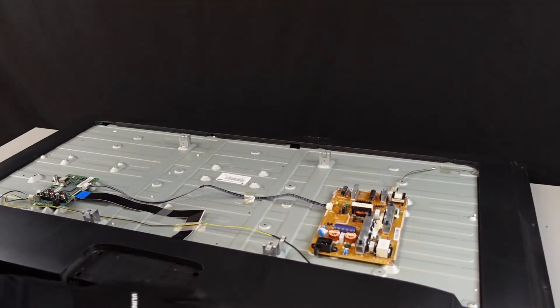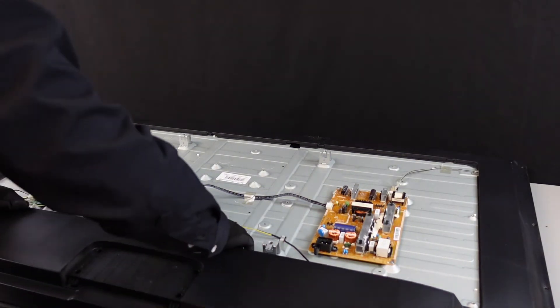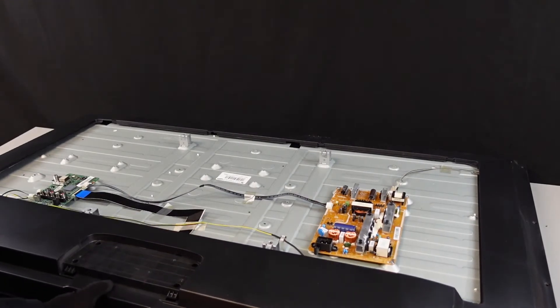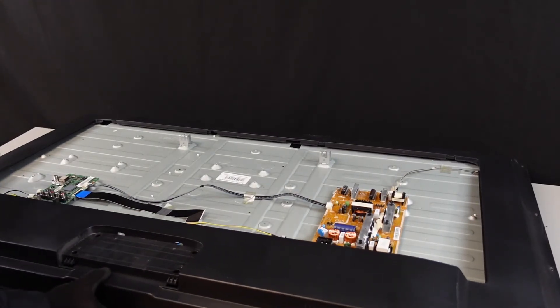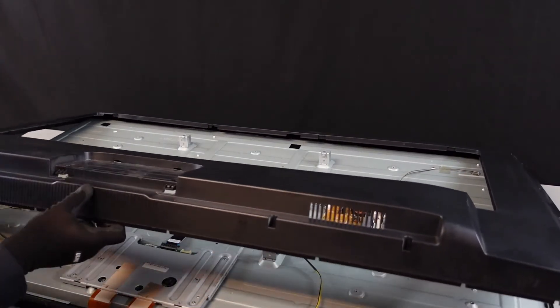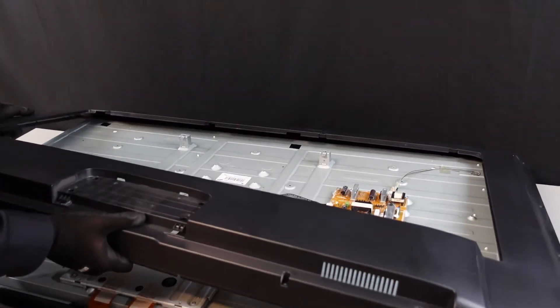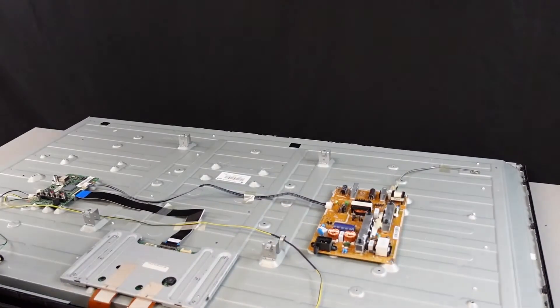So we should be able to pull this back plate off and we'll just set it to the side for now. We do want to be careful to make sure that there's not anything wiring-wise that's connected to this back plate when we're lifting it off, but don't believe there is on this unit. We'll set this to the side.